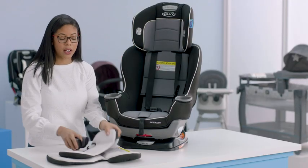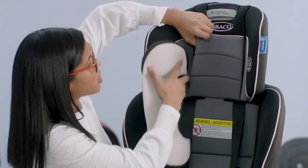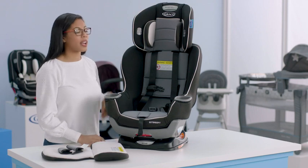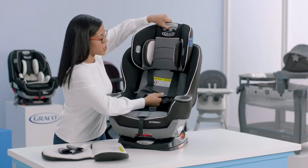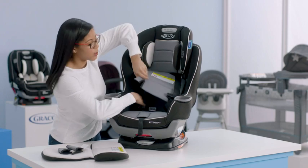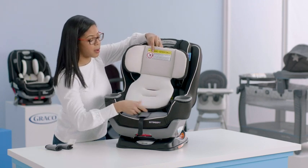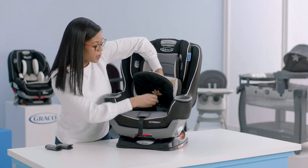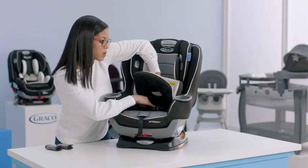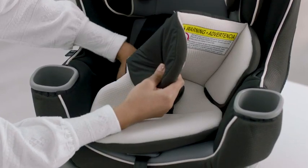Next we're ready to replace our infant head and body support as well as the harness covers. First, start with the head support — put it through the slot on the headrest and just slide it through. Then lower your headrest. As you do this, make sure the backrest flap is in the front — sometimes people put it behind the seat cover, but that's not correct; it should be in the front. Next, replace your body support, making sure the holes on the bottom are lined up with the holes on the seat pad. Depending on what position your buckle is in, use the same position on the support — this one is in the slot closest to the center of the seat. You can also pull your harness strap around the support.